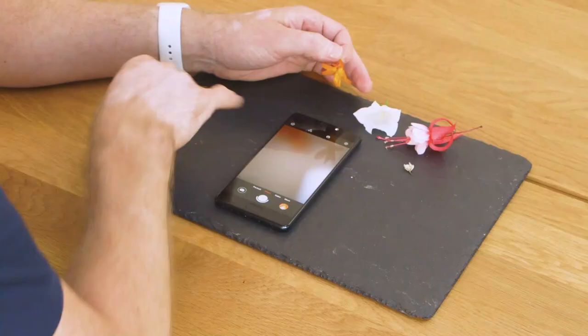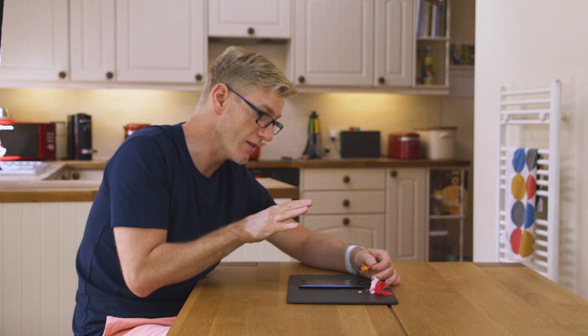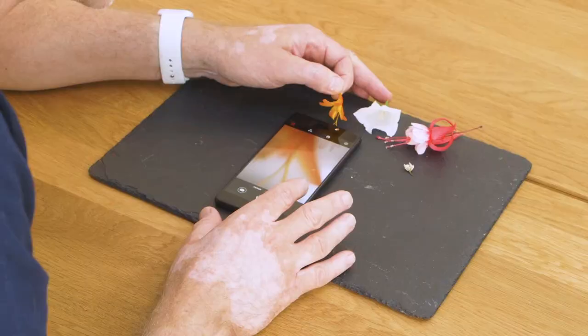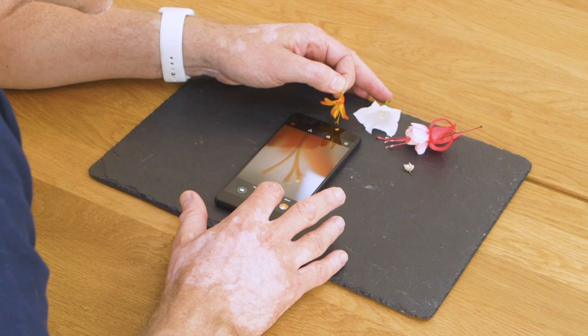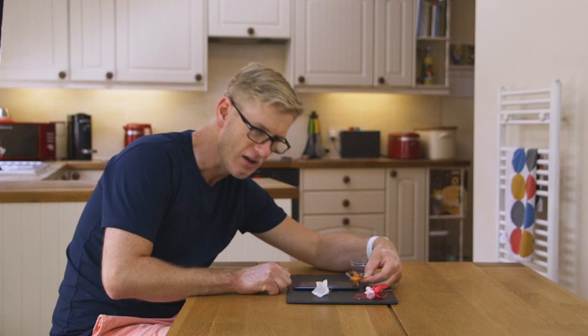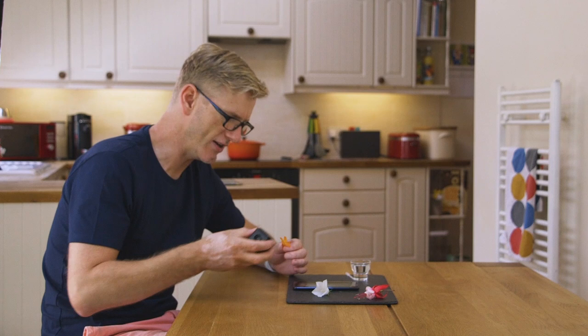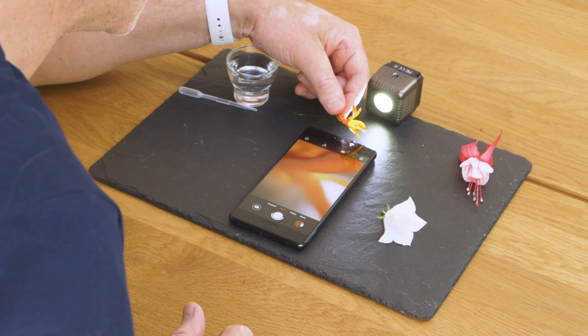Just turn on the countdown timer. That means after I've pressed the shutter, three seconds later the exposure will be taken, in which time the water should have settled down. The other thing I'm going to do is just introduce a little bit of light, because when you're getting so close to the camera lens, you will block out the ambient light. Just a torch or whatever light source you've got — just pop that on the angle there. That does make a difference right away.